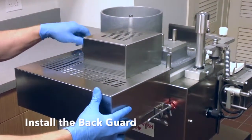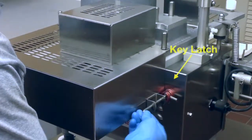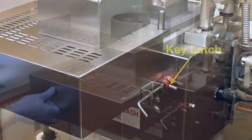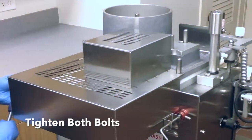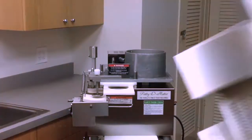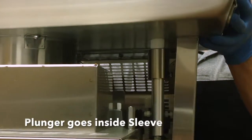Install the back guard on the machine by sliding it under the two hold down bolts and connecting the key latch. Using the tool provided with the machine, do not over tighten or use any other tool to tighten the bolts. Install the feed tray. Be sure to place the tray plunger inside the safety sleeve.